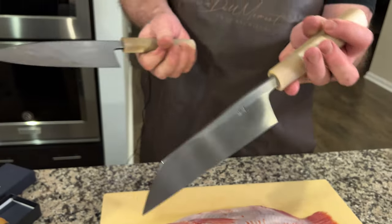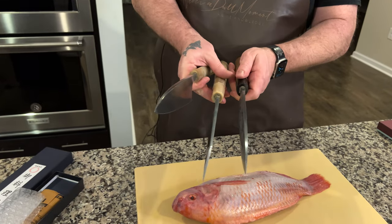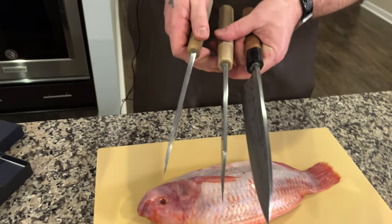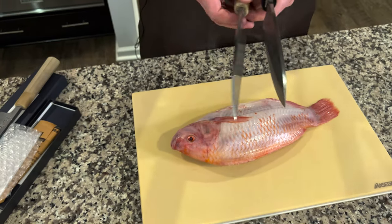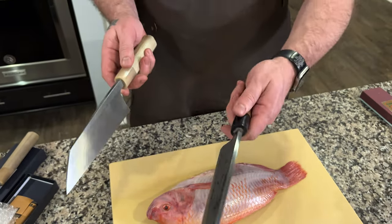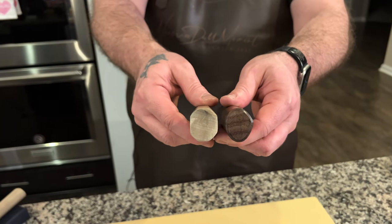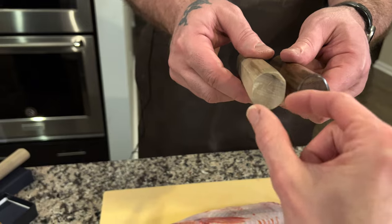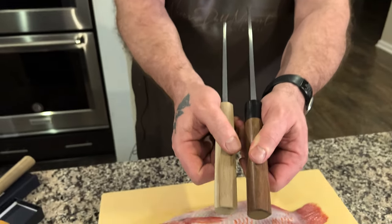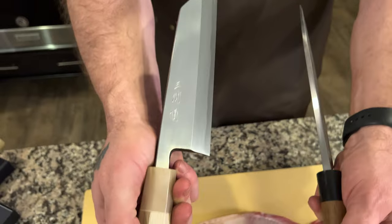Let's get out another Deba — my new favorite. This is the Katalka Morishi Deba. Again, the thickness of the spine is there. This knife shares that super big handle — it might beat it. Looking at the width, it's very similar; I still think that one's bigger. But the spine thickness is pronounced, and the Shinogi line on that is so pronounced.